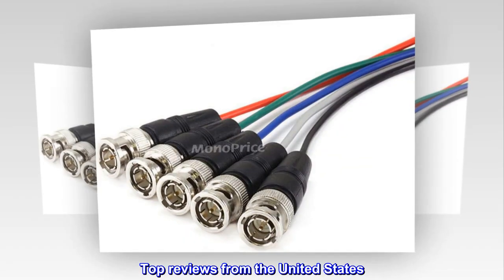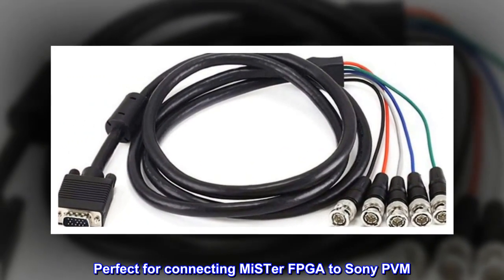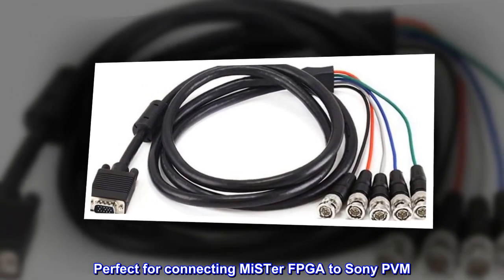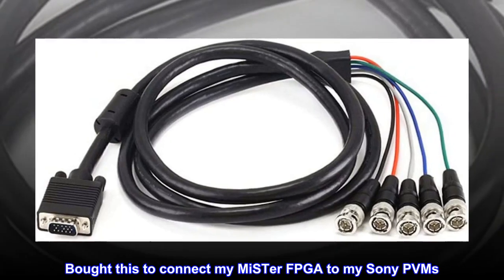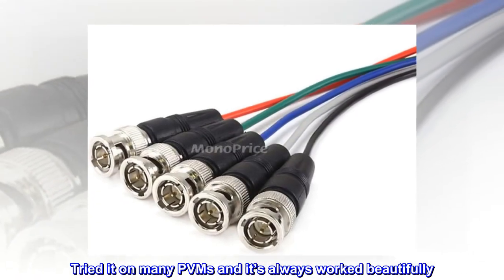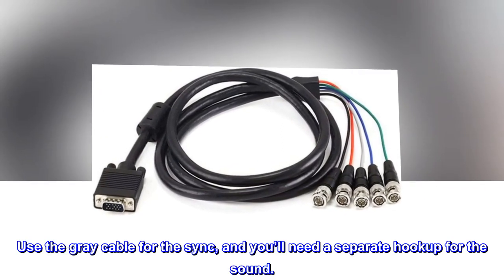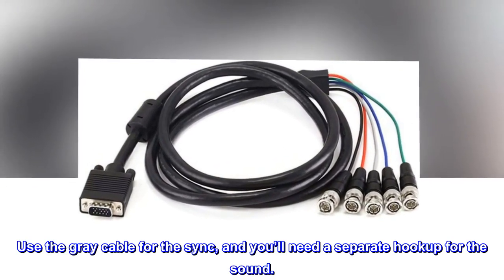Top reviews from the United States. Perfect for connecting MiSTer FPGA to Sony PVM. Bought this to connect my MiSTer FPGA to my Sony PVMs. Tried it on many PVMs and it's always worked beautifully. Use the gray cable for the sync, and you'll need a separate hookup for the sound.